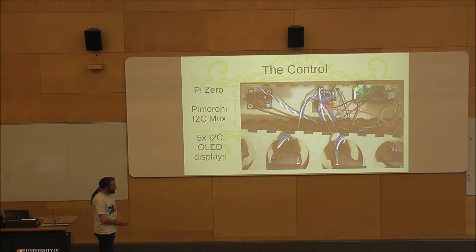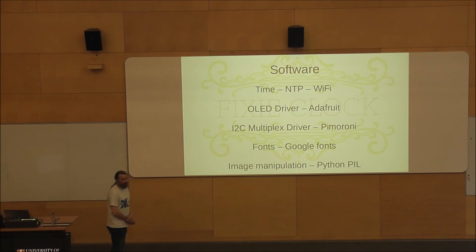Those are the OLEDs as you've seen, just mounted. And then there's this little board — a solenoid driver, and I'll come back to why that's there. The software was actually fairly simple. For the time, I didn't bother with a real-time clock board — my house has so much WiFi you really don't need it. I just let it connect to my WiFi and the Raspberry Pi Zero grabs its time from NTP, as a normal Raspberry Pi does. The downside is when you bring it somewhere like this and it can't see my WiFi, I have to tell it what the time is.